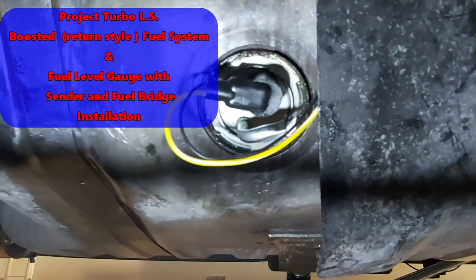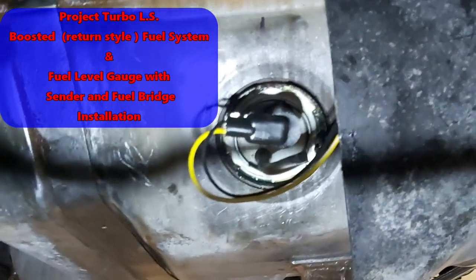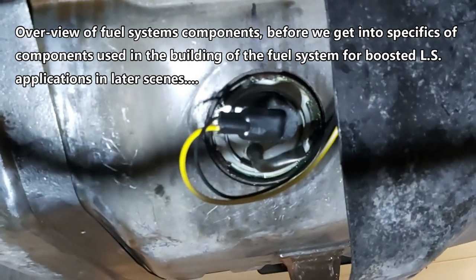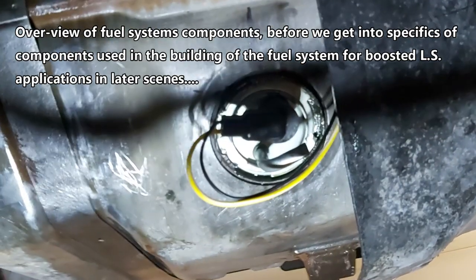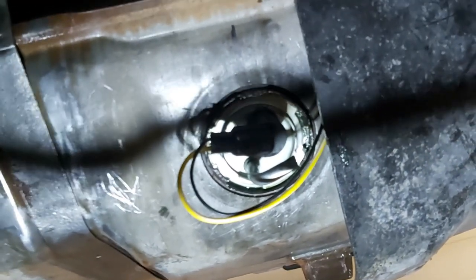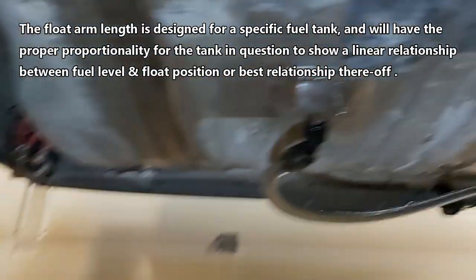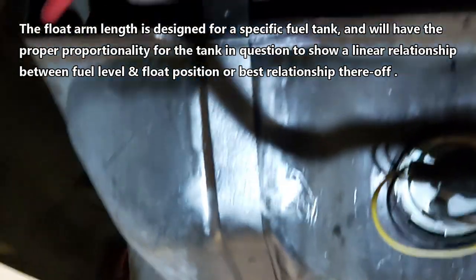Here we are underneath Project Turbo LS. I just finished figuring out the fuel gauge and fuel sending unit. Instead of getting the generic 240/33 ohm sender, I opted to get the factory Ford Fairlane — not Fairlane, Fairmont — Thunderbird, Mustang sender. The float is designed for the proper sweep in this particular tank. This is the factory Thunderbird 76-liter tank according to the internet.